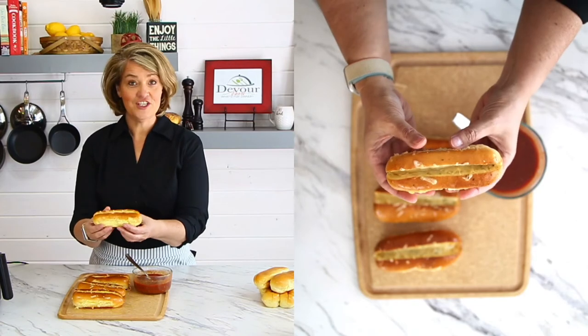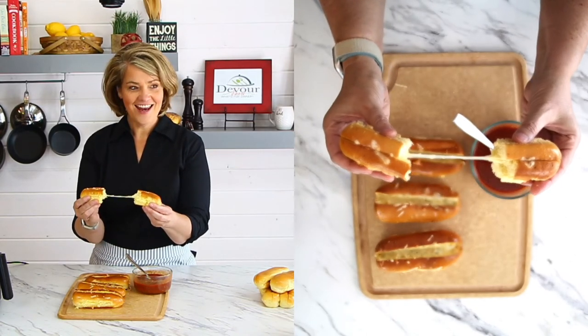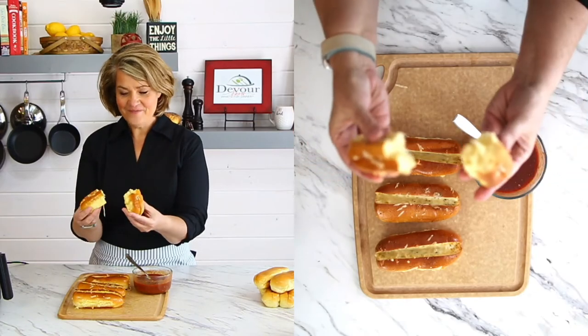Who's ready for a cheese pull? Look at that! I can't wait to dive in, and I bet you want a bite too. Mmm, we've had so much fun making this recipe. We serve it with all kinds of casseroles, pastas, spaghetti — you name it — and it's just so fun.